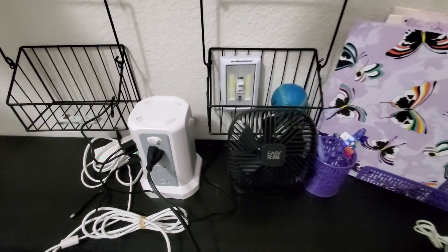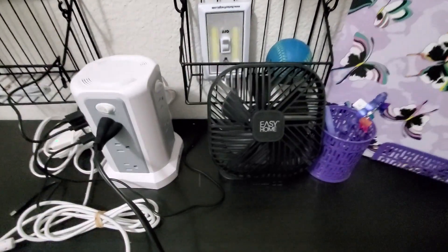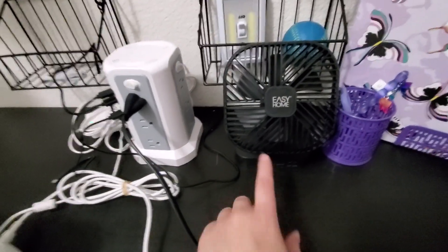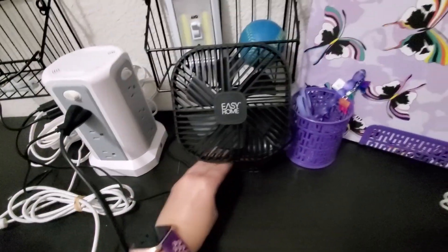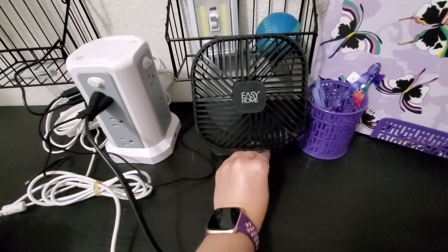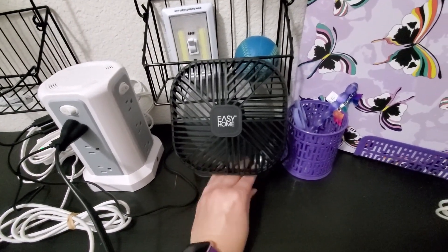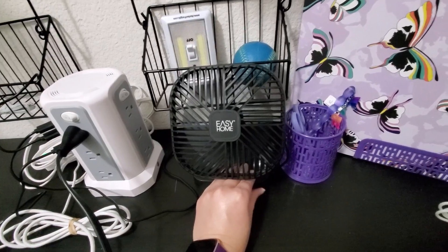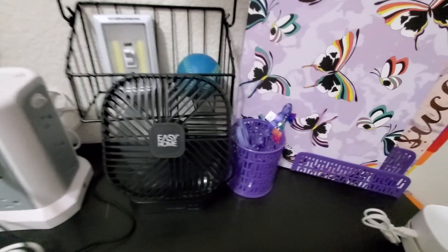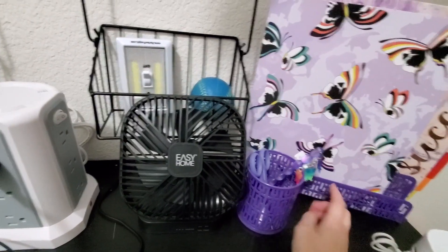That's the ball I used for the video on the large decal on the wall. I've got this little plug-in fan I got from Aldi on clearance for like $7 — it's nice and quiet, you can set it on different settings, and it's got a little timer. This goes with the little set of things I got here.